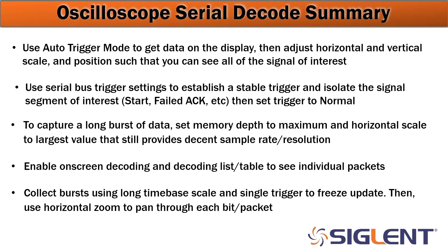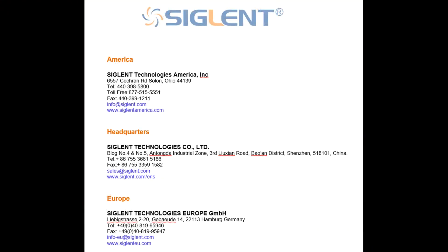Then use the horizontal zoom to pan through each individual bit or packet. If you have a rate oscilloscope with deep memory, you'll be able to capture a long time base with high resolution and analyze each individual decoded packet. We hope that you enjoyed this video. If you have any questions, please contact your local Siglent office. Thanks again and have a great day.